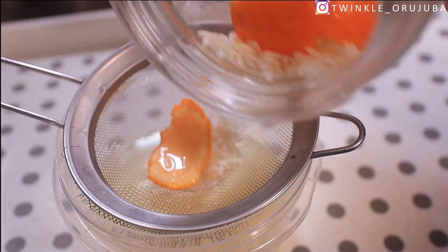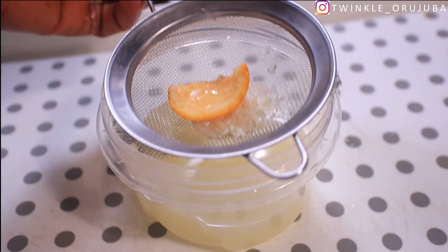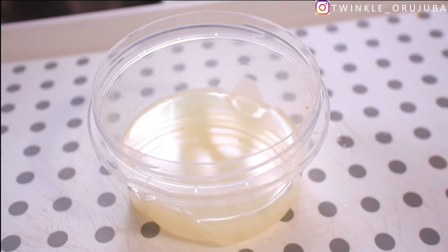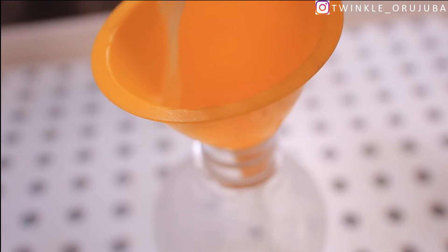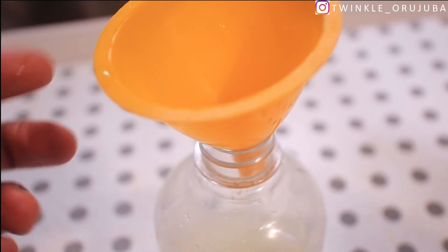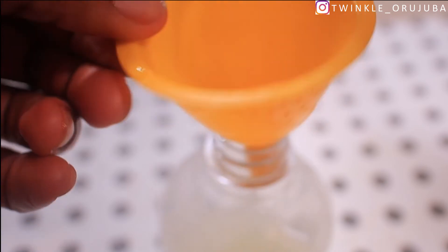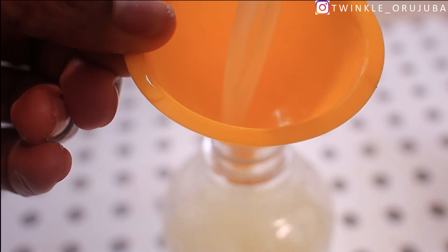I use a strainer to take out the water and throw everything else away — the water is all I need. You can also notice the color of the water is no longer white because the tangerine colored it a little bit, but that doesn't matter. Pour the water into your spray bottle — this is what you're going to be spraying on your hair. Make sure you don't pour any of this precious water away.